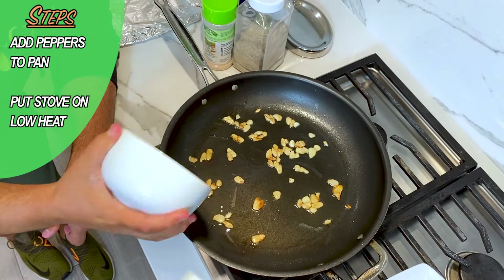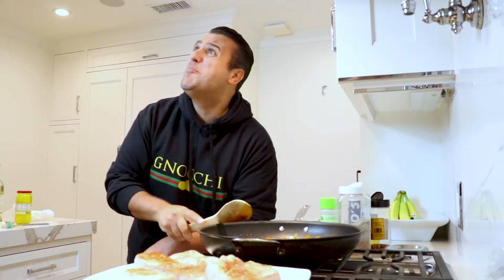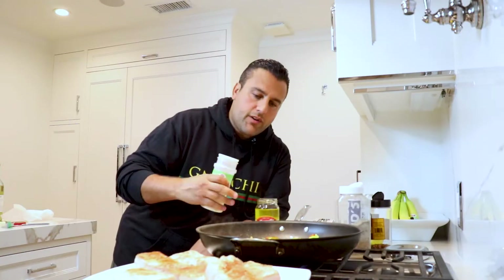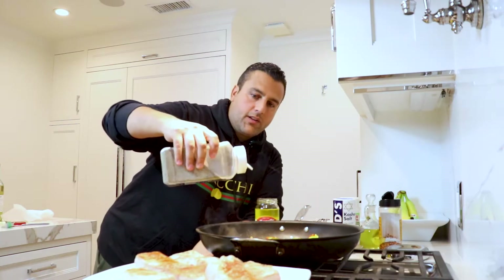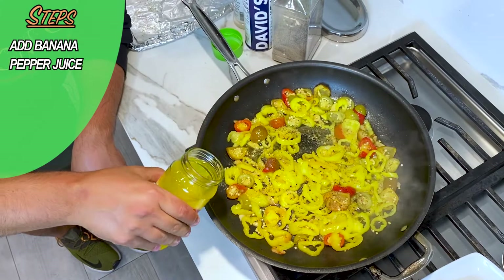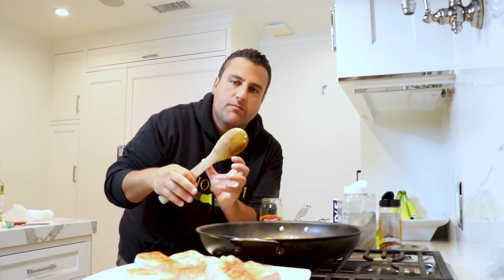Now we're gonna take our peppers and we're just gonna throw them right in there. Keep it on low heat and mix that around. I like to season it up a little bit too — even though it's got a lot of flavor with the fresh garlic, I do a little sprinkle of garlic powder, pinch of salt, not too much. And we've got to do a little crushed red pepper to give this thing a little kick, and a little sprinkle of ground black pepper. You'll see it's gonna start to dry out a little bit, so let's add a little bit of the juice from the peppers and let it continue to cook down. You want the peppers nice and tender — I kind of like them cooked down nice and hot so everything absorbs right into the pork chop.